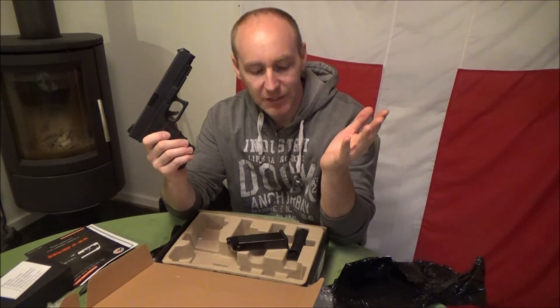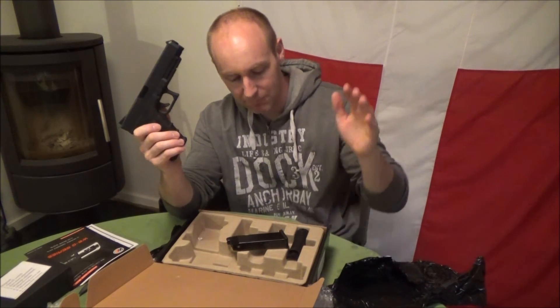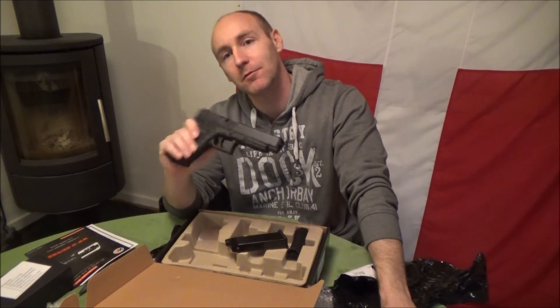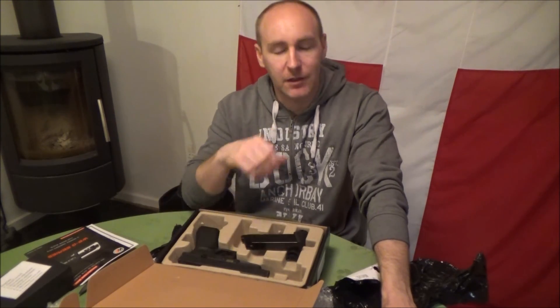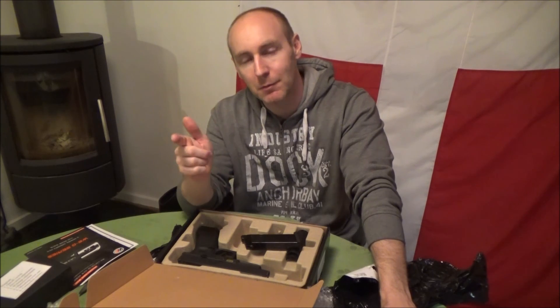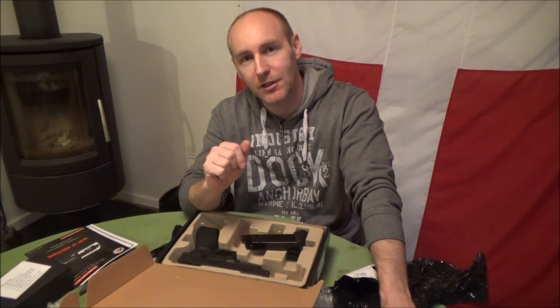But that was it — that was it for my first airsoft unboxing of 2015. Bye, see you later, and as always remember to have fun and enjoy the day. See ya.